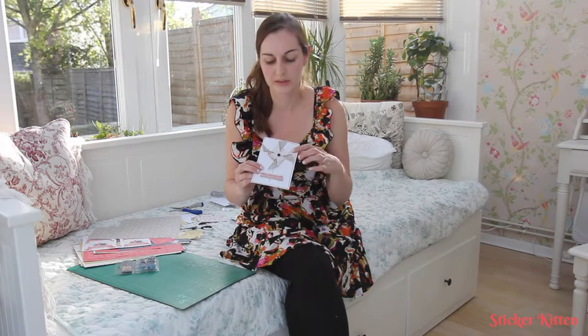Hi everyone, welcome to another craft tutorial from my boiling hot conservatory. Today I'm going to show you how to make this spinning pinwheel card. I'm using the Folk Floral range which has double-sided papers which are perfect for this because it means you can see the front and the back, so you can see both sides of the pinwheel, which is really nice.